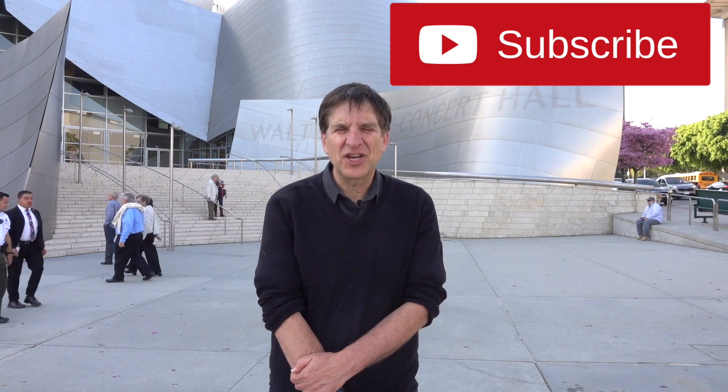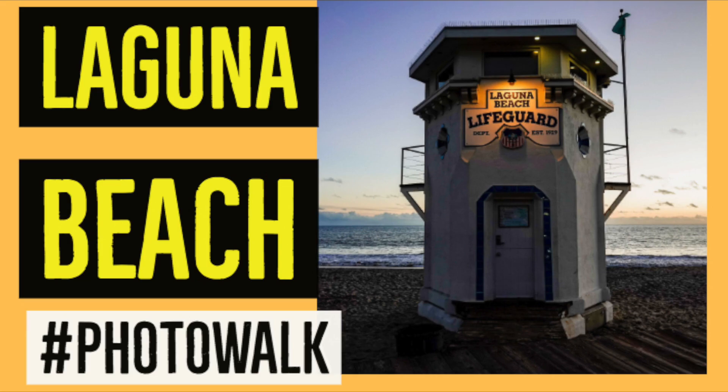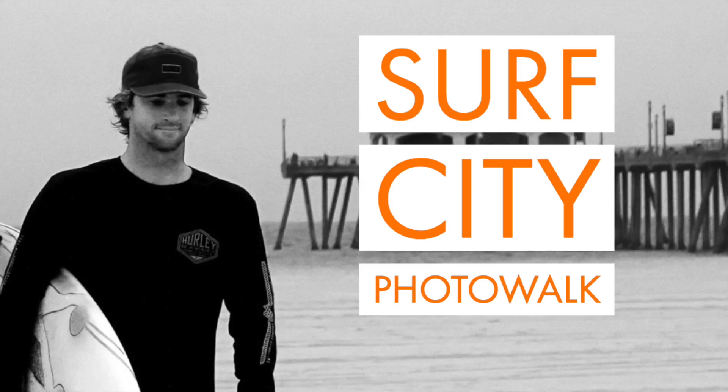Before we get started, please hit the subscribe button and the bell to get the latest updates from the photo walks channel. I'm Jefferson Graham, your photo walks guide. I'm a lifelong photographer, writer, and video maker. The goal of the photo walks channel is to take you to great places and show you how, when, and where to get great photos that will light up your social media.